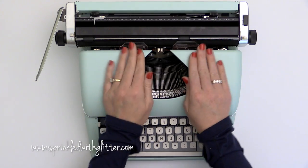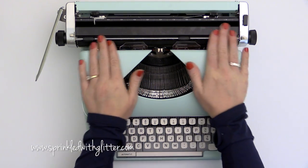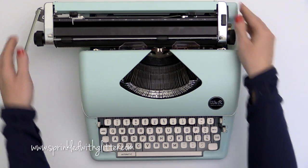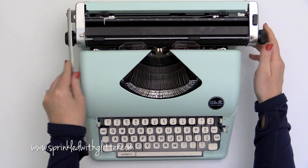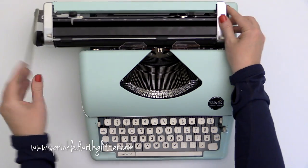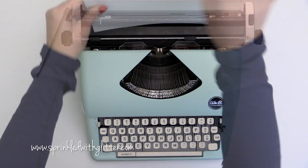Hey everyone, it's Carissa at Sprinkled with Glitter. Thanks for stopping by today. Look what I have in my hot little hands. It is the We Are Memory Keepers Typecast typewriter in mint. I adore this. I showed it on my Instagram and some people were wanting to see a review, and I have some projects to share with you as well.